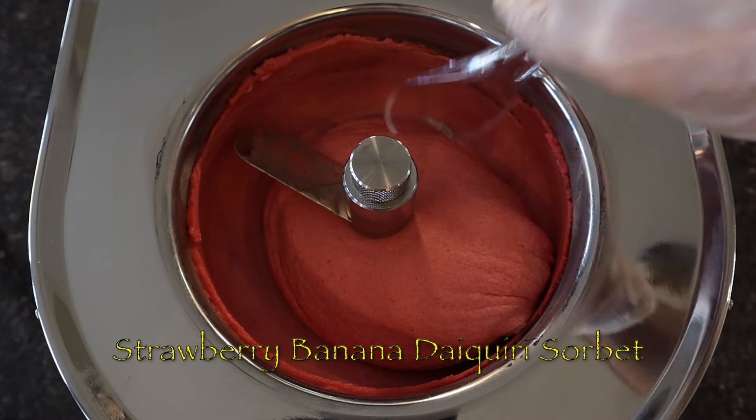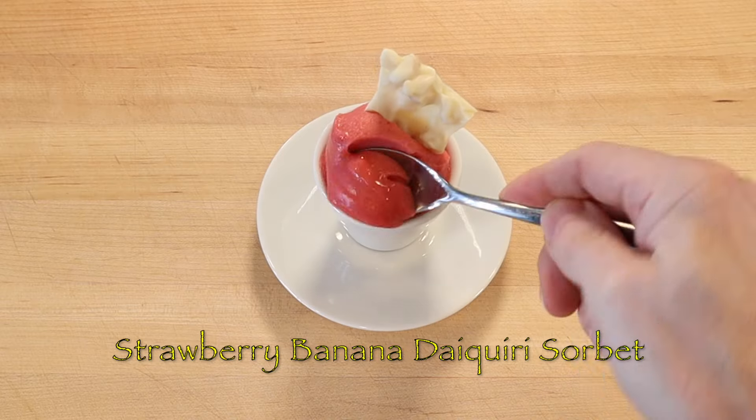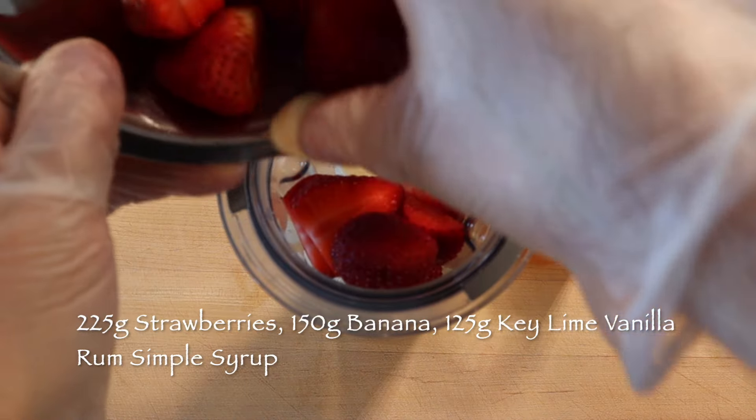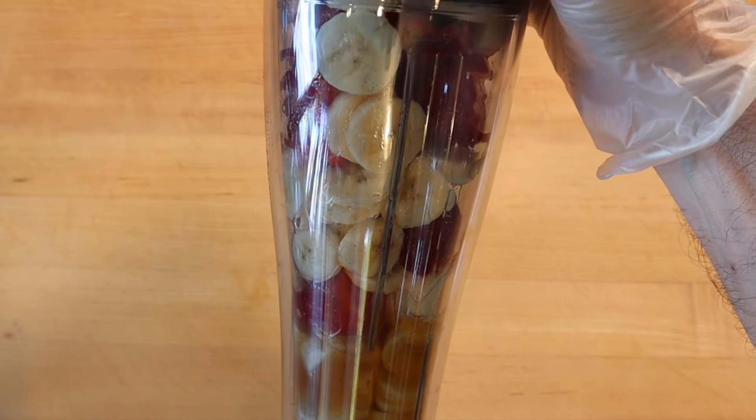A daiquiri is a famous rum cocktail flavored with citrus juice and sometimes fruit. To make two cups of strawberry banana daiquiri sorbet, blend 225 grams strawberries, 150 grams bananas, and 125 grams key lime vanilla rum simple syrup until smooth.